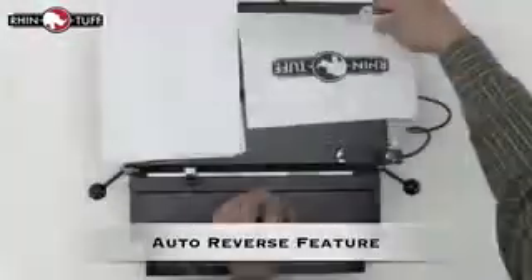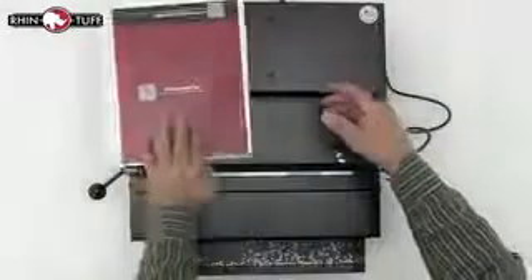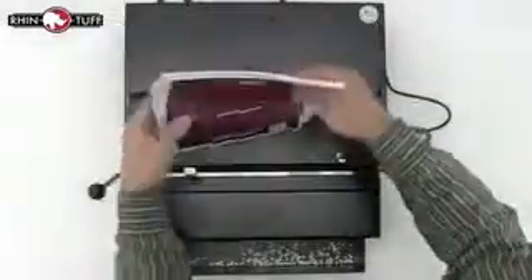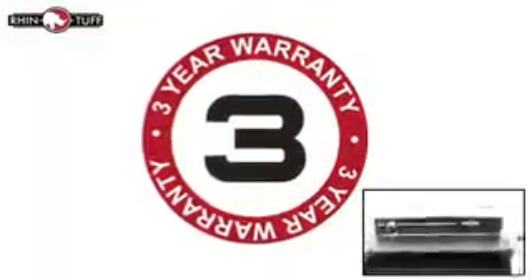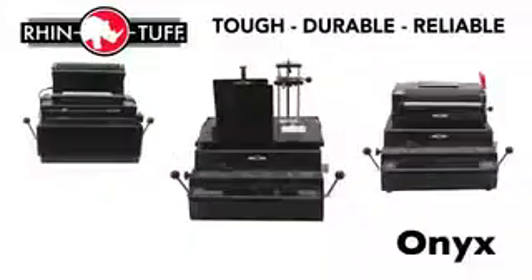RhinoTuff's patented auto-reverse feature is at play all the time while you punch. There is an overload detection feature that triggers an auto-reversing function of the pin and the machine itself to reduce jamming in the punch. And finally, there's a large EasyView chip tray. If you want confidence and excellent punching, the Onyx HD7000 is a great bet.